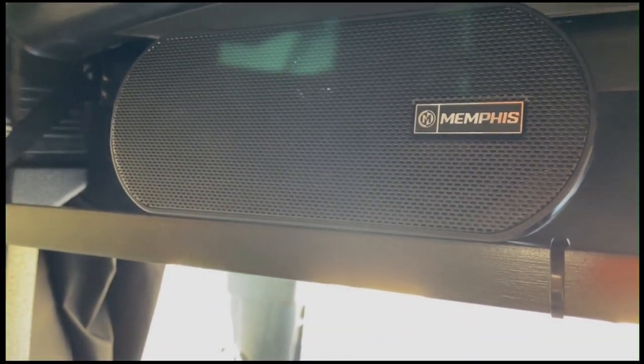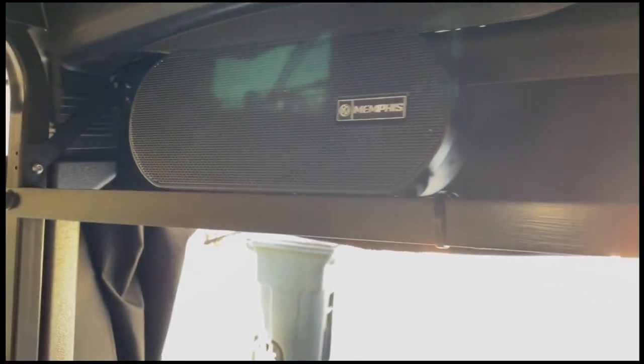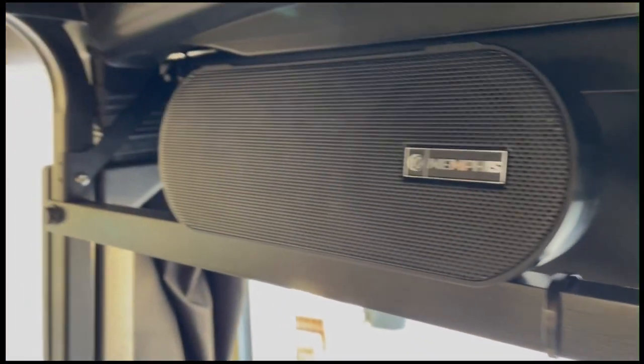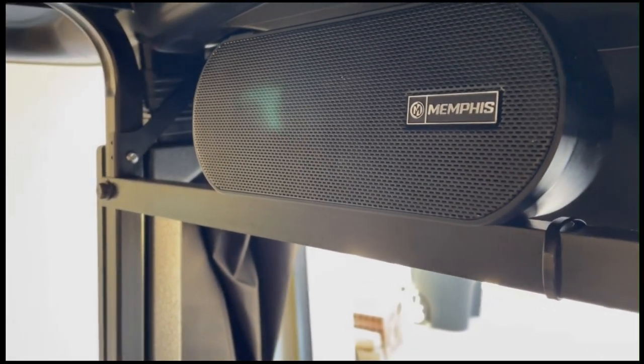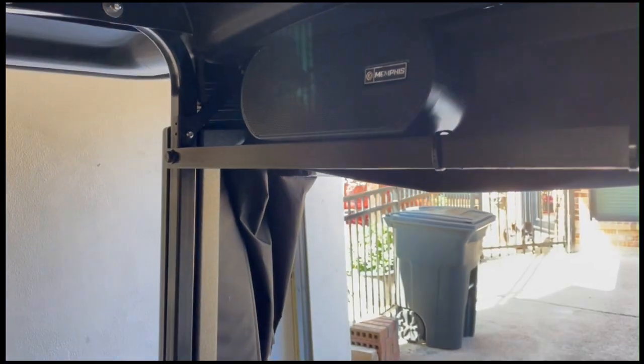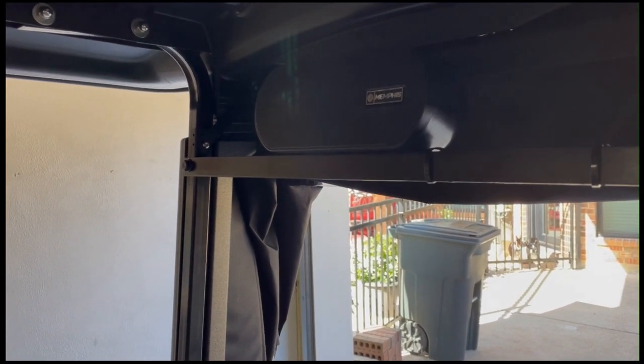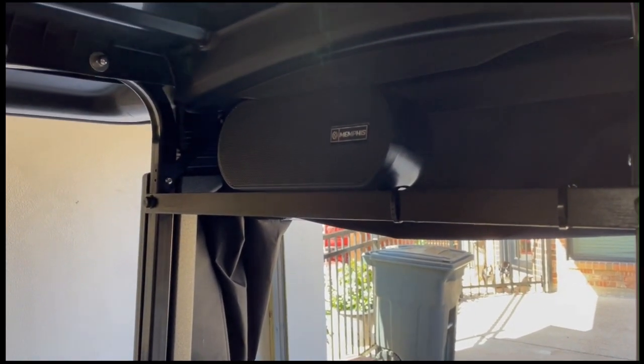Here's my soundbar — I bought a Memphis Audio, it was really heavy and got great reviews. I just took a piece of angle iron, notched it out on both sides, and mounted the speaker to it. This speaker has three wires coming out of the back: black, red, and blue.